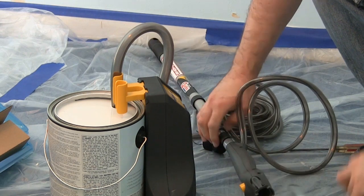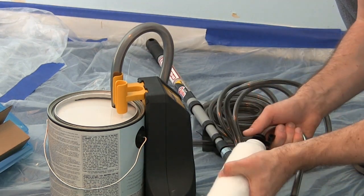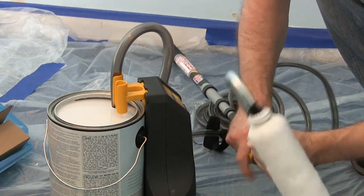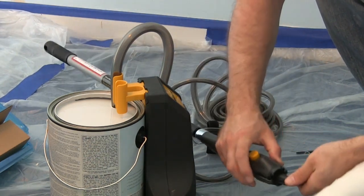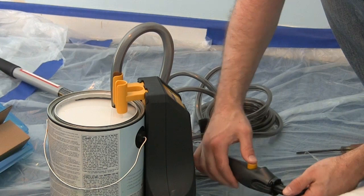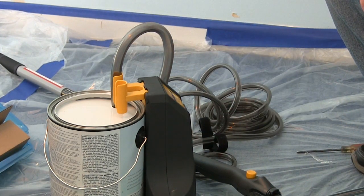That screws in and it's in there. You don't have to use it in the roller plate like traditional. You squeeze these two little tabs and then it locks in place. Once I'm ready, we can go ahead and start it and see how it works.